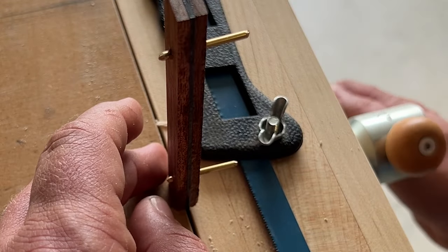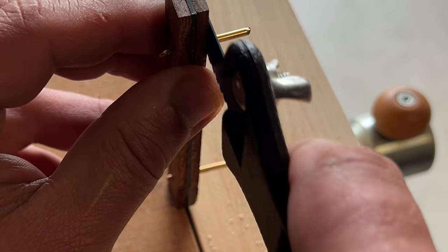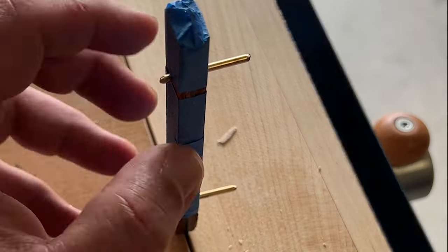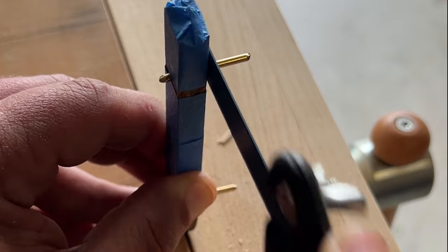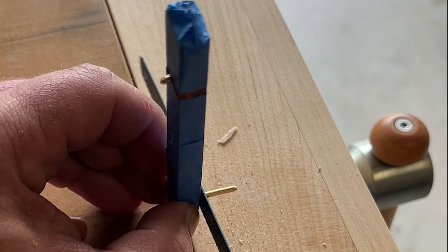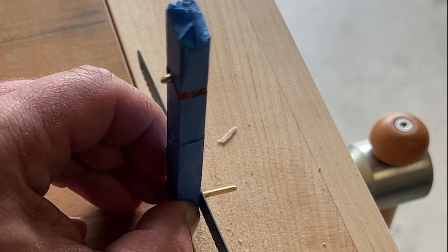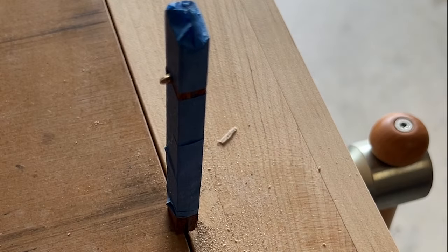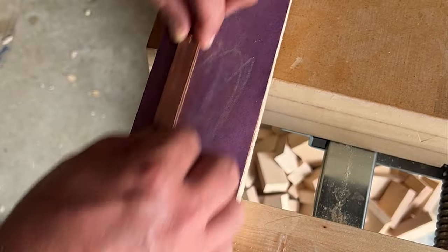Then I added it to my vise and cut off the ends. You want to leave a little space there. Add tape so you don't mess up your wood, then go ahead and cut it off. Leave a little bit of space because what you're going to want to do is flatten those pins a little bit so they expand and hold everything in place. The one part of my video that I did fail at was I did not record myself expanding those pins.